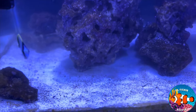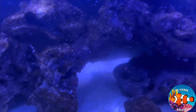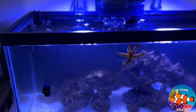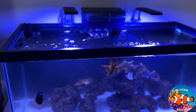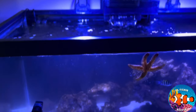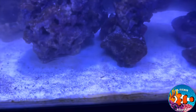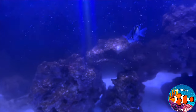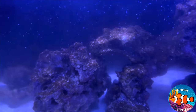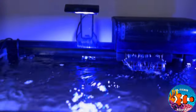Currently we are in this very dirty diatom brown algae phase — the ugly phase, as they call it. I got some ROA phosphate remover, which is right here. I put some of that in a filter sock and placed it in the filtration; it's doing its job a little bit, killing it off some. I have to keep sifting the sand around to clean it and using a turkey baster to basically pump it off the rock, and then it gets sucked up into the filtration.